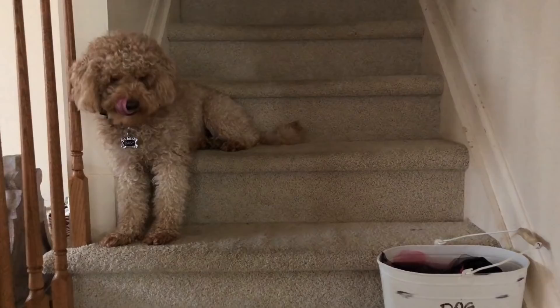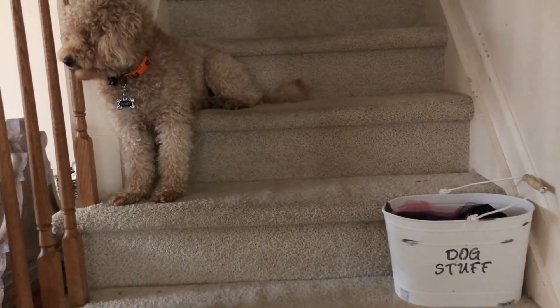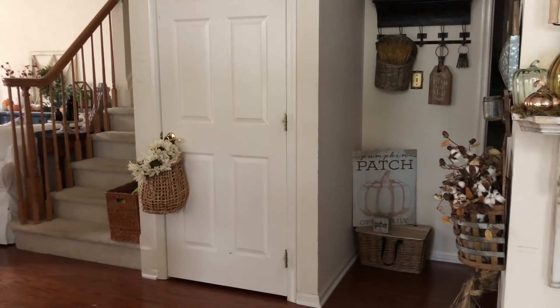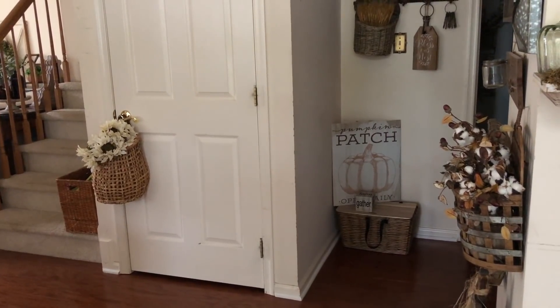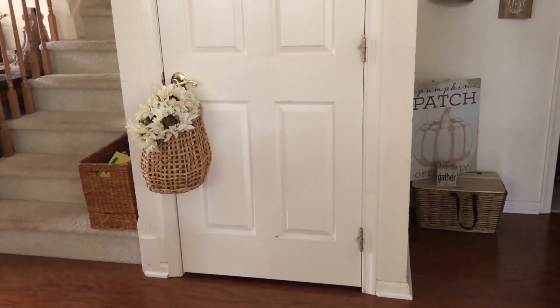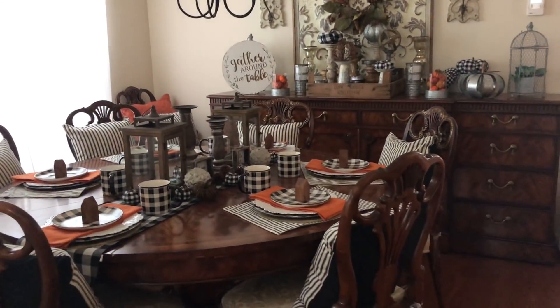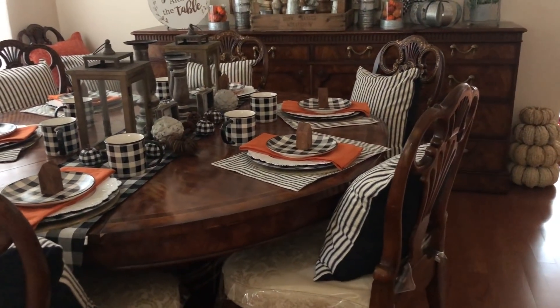Daisy loves to sit on that step. I keep a little bucket that says 'Dog Stuff' because I'm always throwing their brush or collar in there. In the corner I have pumpkins, hay rides, a basket, and a 'Pumpkin Patch' Hearth & Hand basket. I have some vintage keys, a basket from Target with sunflowers. When you turn over here, it's my dining room — I might change up the setting for Thanksgiving but I'll show you. I have stacked pumpkins here.